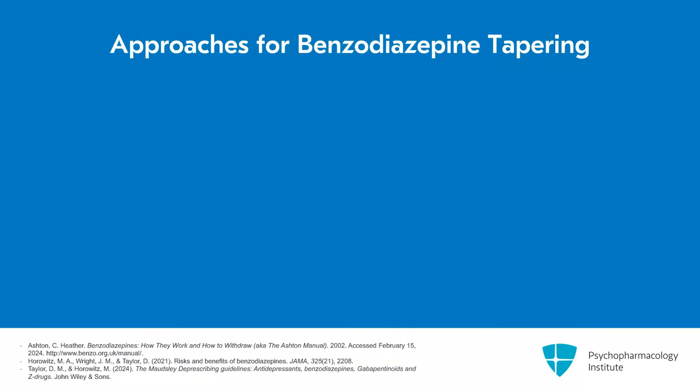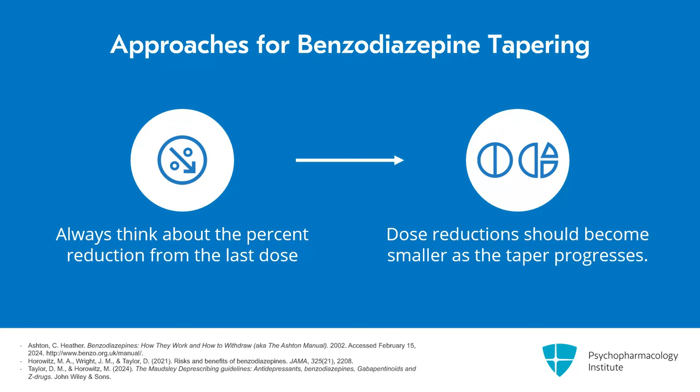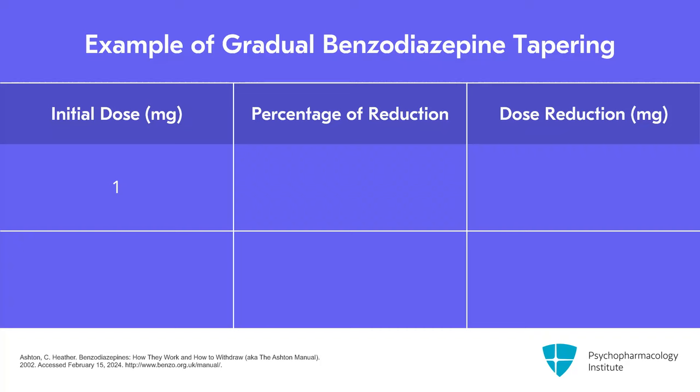When approaching tapering in general, you always want to be thinking about the percent reduction from the last dose. As a result, as you go down, the dose reduction should become smaller in absolute amount in order to maintain approximately the same percentage reduction. For example, if you have 1 mg and decrease by 10%, that's 0.1 mg, going to 0.9 mg. The next reduction from 0.9 mg would be 0.09 mg instead of 0.1 mg.